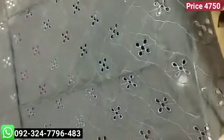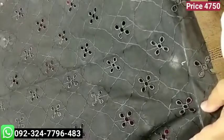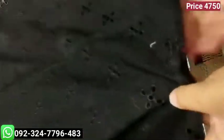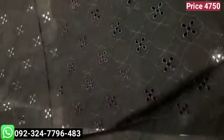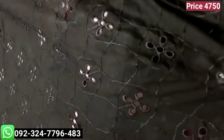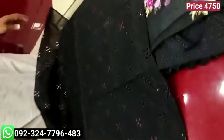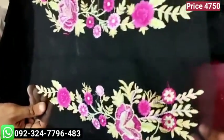We have done a fully embroidered front on a pure lawn 9070. We have done a lot of work on the front, same as the original. You can check.